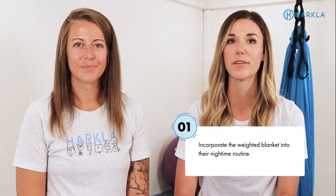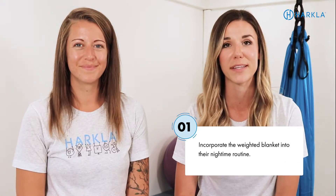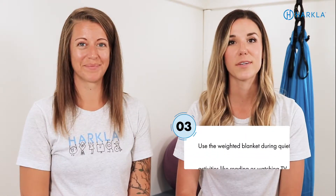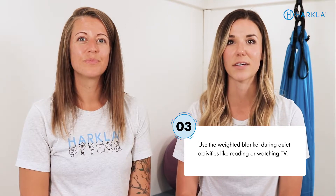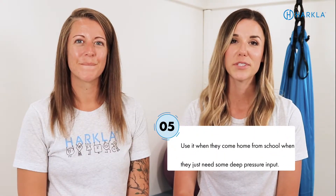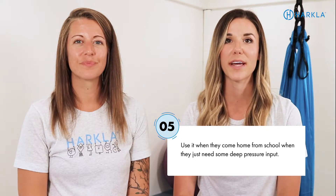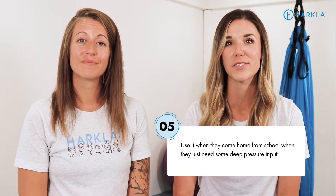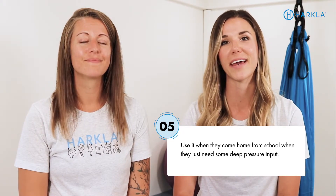Here are a few different ways to incorporate the weighted blanket into your child's daily routine. The first is to use it as part of their bedtime routine. You can also use it during transitions and in the car, during quiet activities like reading or watching TV, during focused sit-down tasks like homework or mealtime, and after school — it's a great activity when the child is totally done and needs deep pressure input to regroup and get ready for the next set of activities.